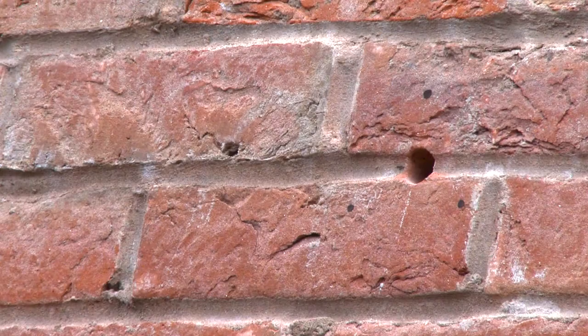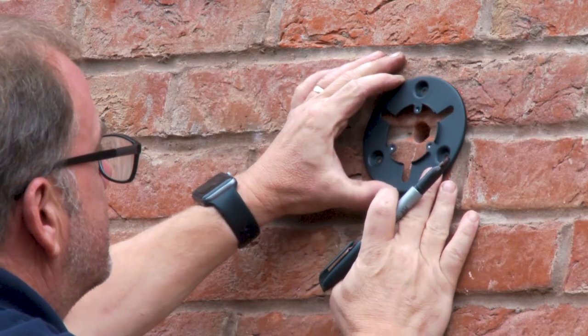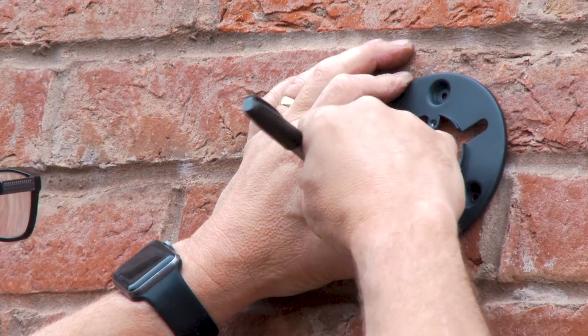Next, you will begin the installation of your floodlight camera. You will need to drill a 10mm hole all the way through the external wall of your property. We recommend that this part is completed by a qualified professional. Next, place the bracket around the hole that you have drilled and using a marker pen, mark the holes for drilling.